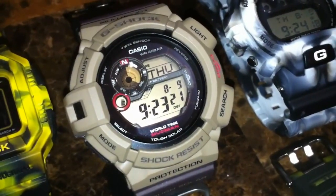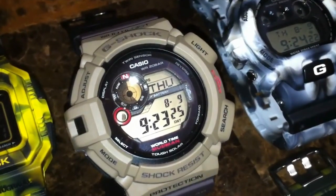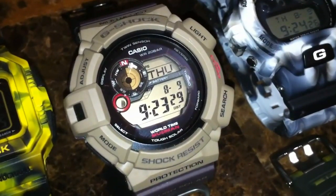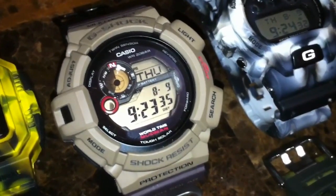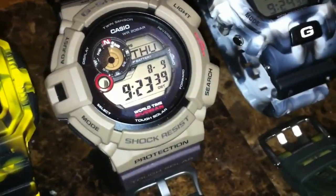We got the G9300 Mudman 2012 model. It's brown camo and really nice. It has some nice features — it has the moon, temperature, and compass. So really cool if you're out there in the woods or in the city if you get lost.